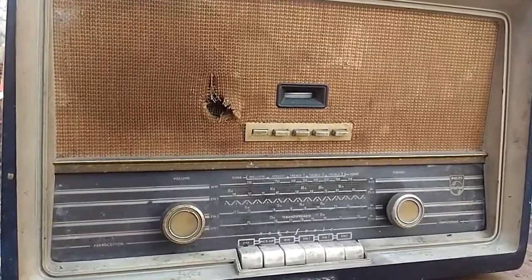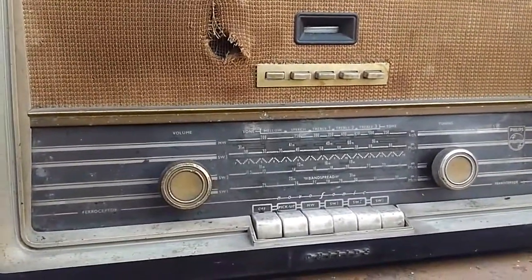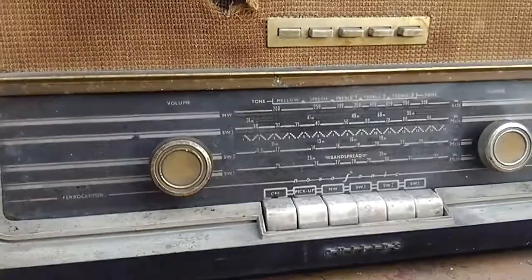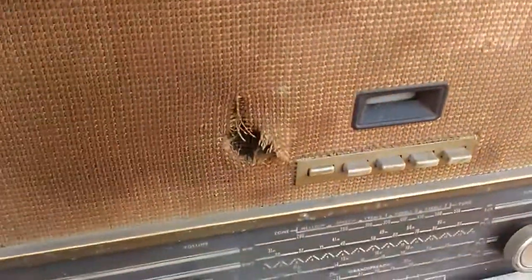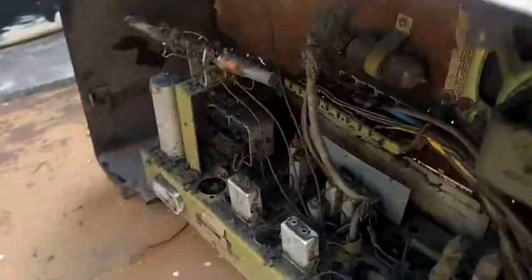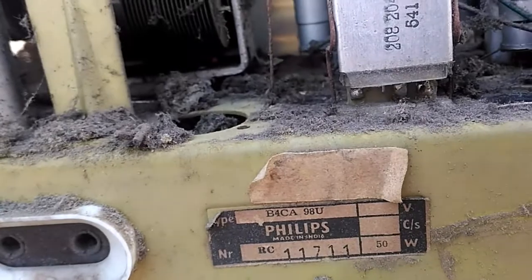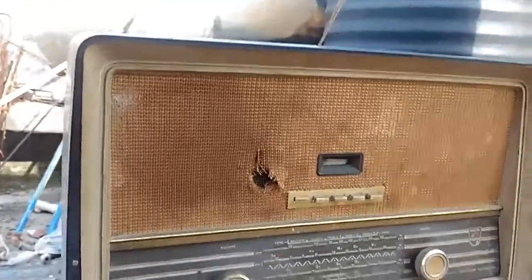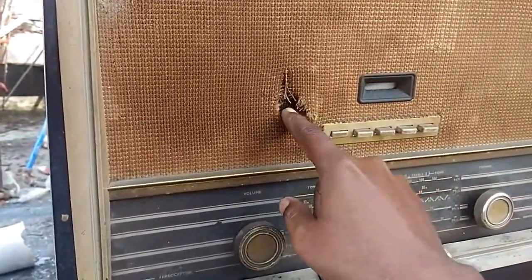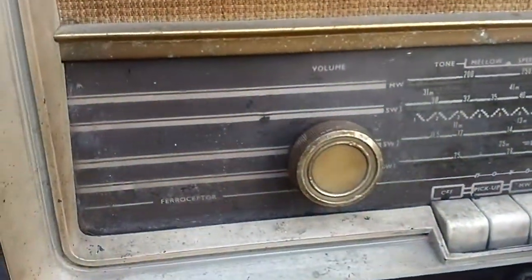This is our latest project — a Philips valve radio called the Novosonic. The model number, written at the back, is B4CA98U. You can see it's in very bad condition: the grill cloth is damaged and it is all covered in dirt.